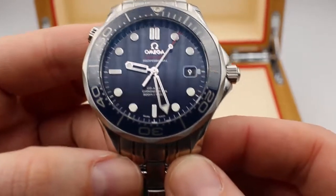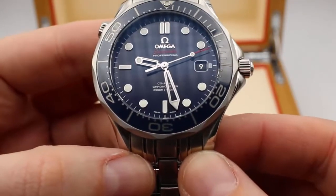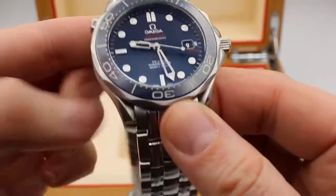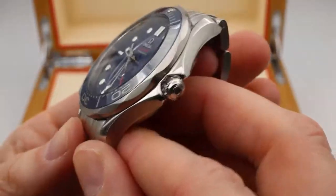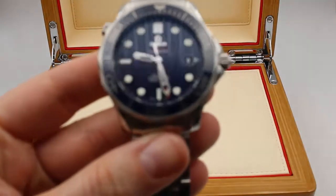This has a domed sapphire scratch-resistant crystal. The bezel is ceramic, and if you take a look at the bezel — which is where my thumb is going around here — you'll notice it actually has these scalloped edges, not completely round like you normally see.